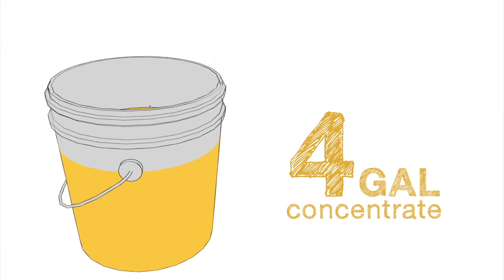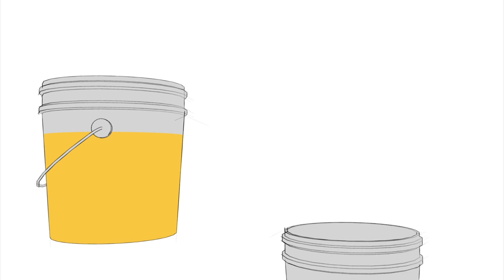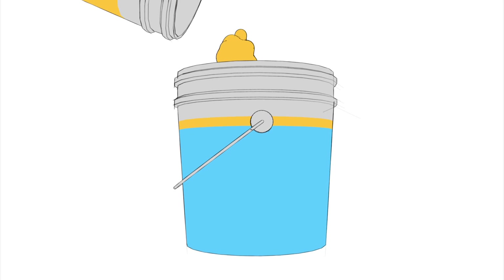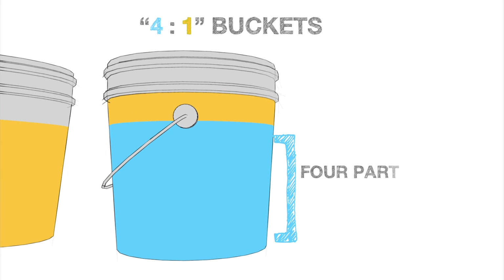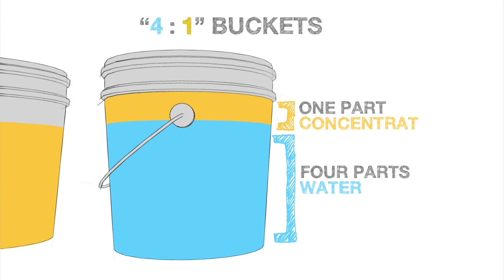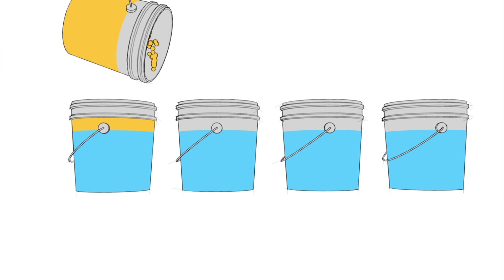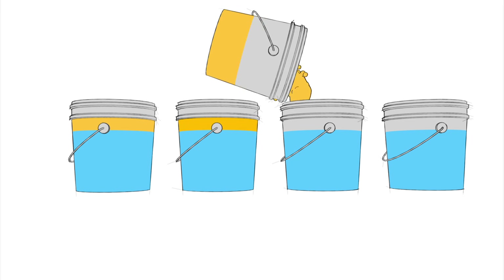We need to mix these 4 gallons of concentrate with water before adding them to the tank. When mixing concentrate with water, we always use a 4 to 1 water to concentrate ratio. Remember, we have 4 gallons of concentrate, which means we need to mix 4 total buckets using this ratio.